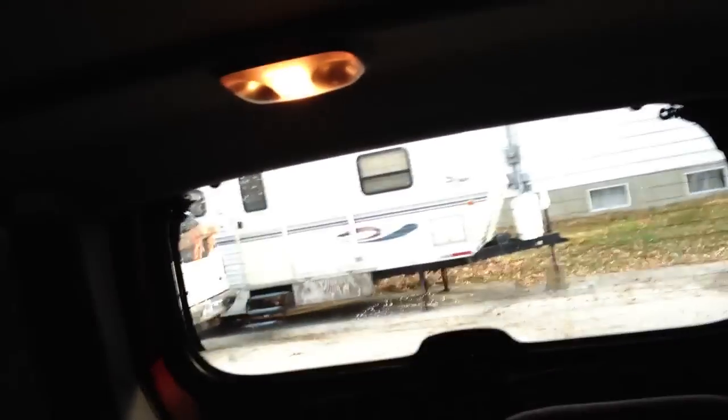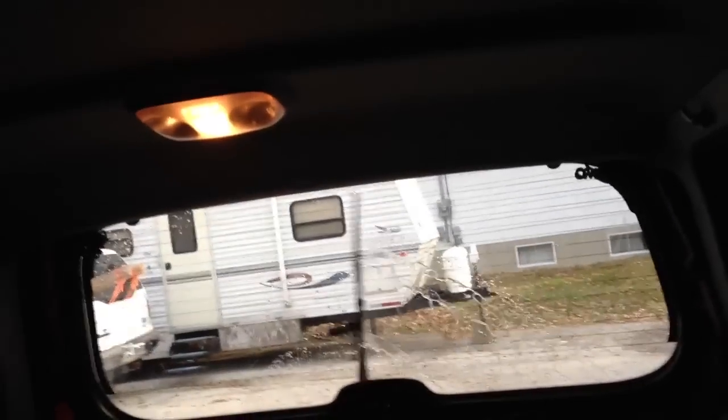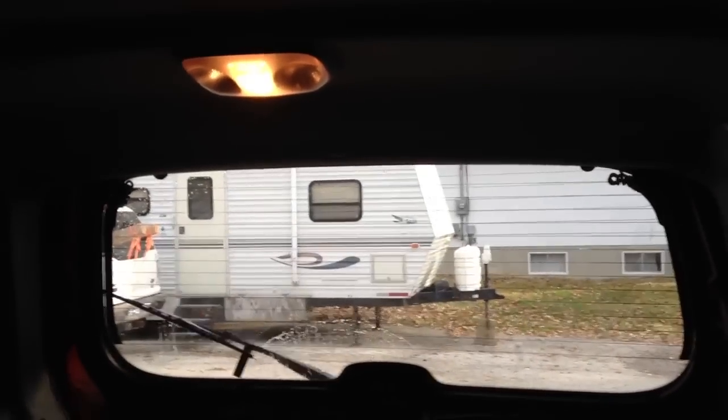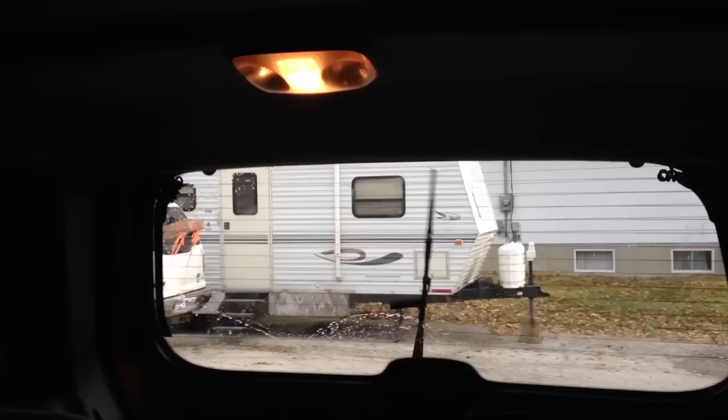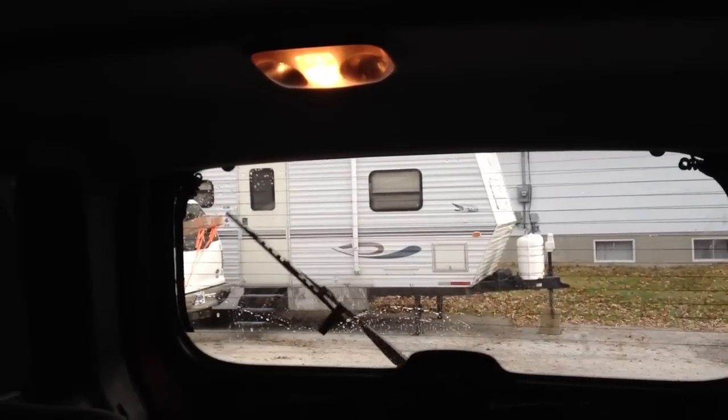Now when I turn the wiper on here — there we go. Nice and clean now. All fixed. It was easy. Now I can see out my back window.